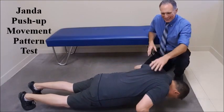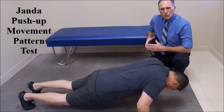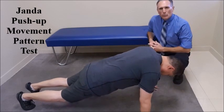What we want to do is observe the motion of the scapula. We want to see if there is tipping of the scapula, excessive rotation of the scapula, or winging of the scapula. We're looking at the motion of the scapulothoracic joint. There can be weakness in one or multiple muscles, or a strength imbalance, resulting in an abnormal movement pattern.